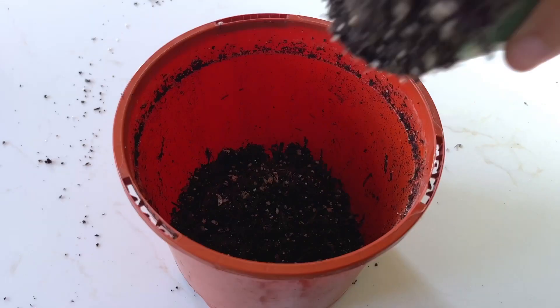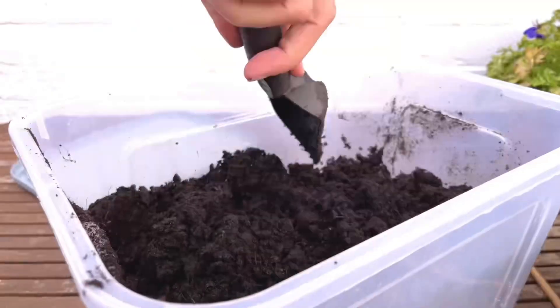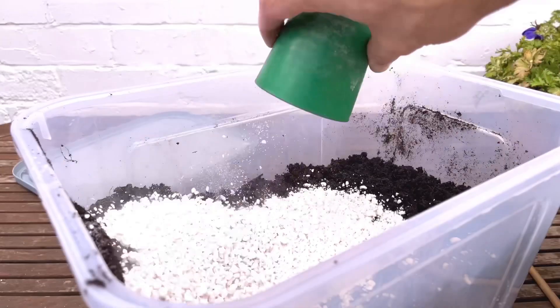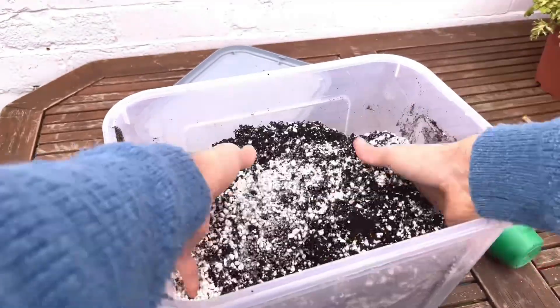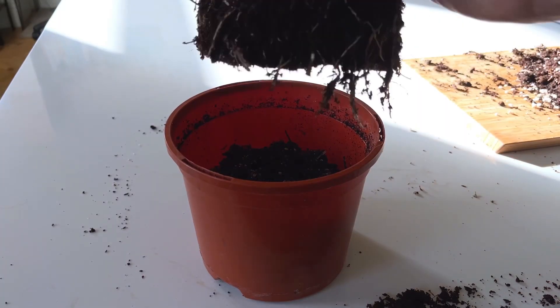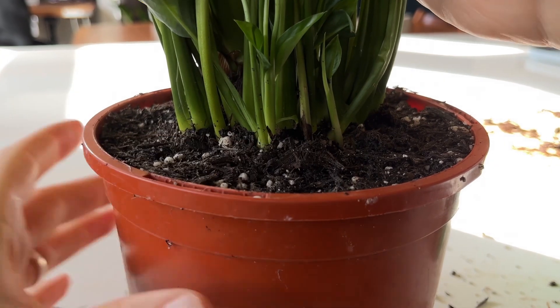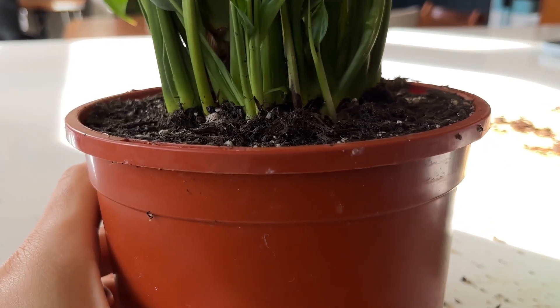Prepare the same pot with some fresh soil at the bottom. I simply use three parts potting soil to two parts perlite — you can easily make this yourself without buying premium soil mixes. You need a potting soil with good drainage for strong healthy roots. Add your plant to the pot and make sure that the crown of the plant — the part where the plant meets the soil line — is at soil level.